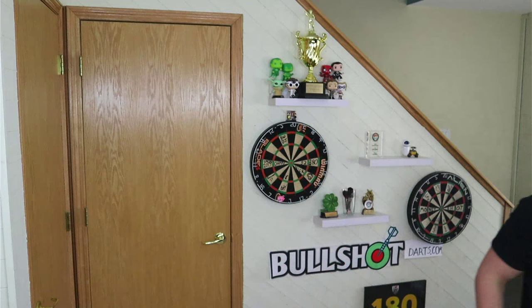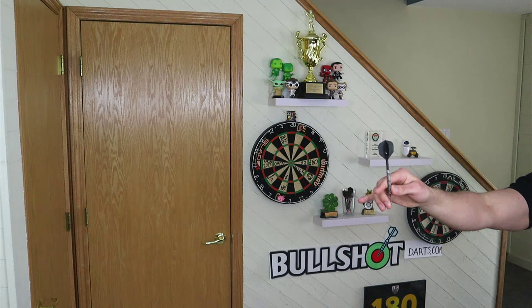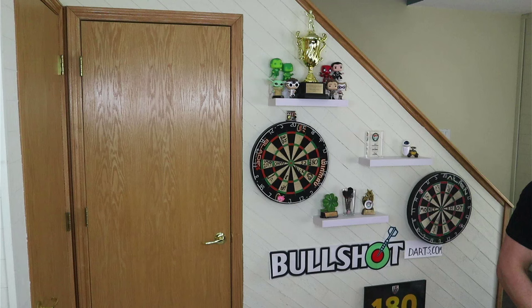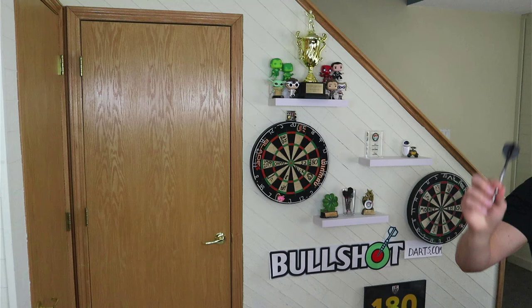Another thing I just read that I thought was a great idea: take a step back from your dart line. This is where I normally stand — if I take one step backwards I'm further away from the dartboard, so it's going to force me to put more power behind my throw. I'm going to need that extra power by having a full follow through. So from back here I throw and I get that full follow through.